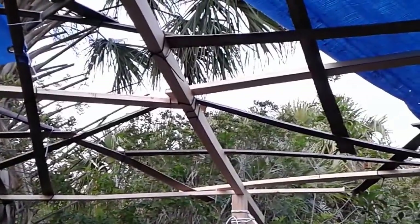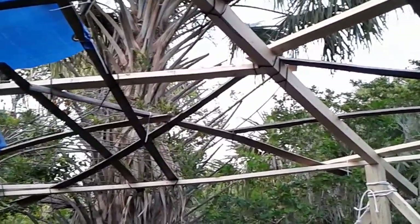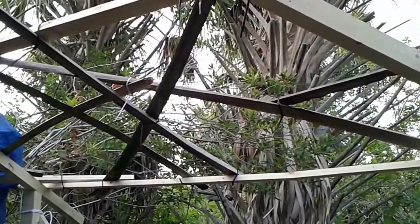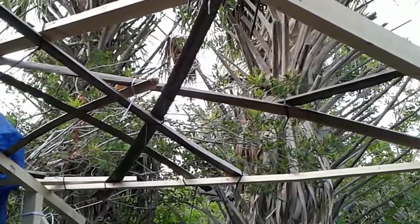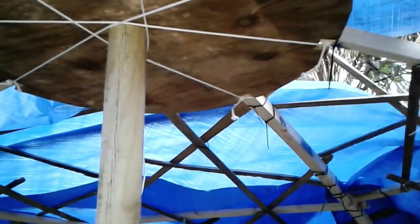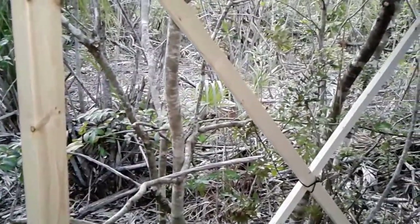Once the walls are up, most of the yurt will be done. The birds are starting to hunt because it is actually dark — the camera doesn't show it, but it's almost 8 o'clock at night and the sun is rapidly setting. I can see animals coming out now — lizards, birds, and I heard what might be a boar or something, a big animal.